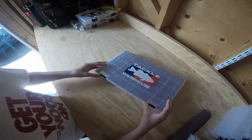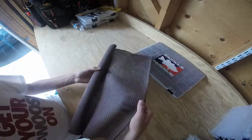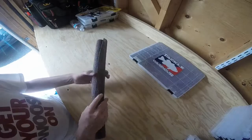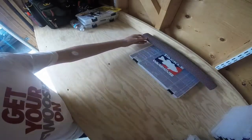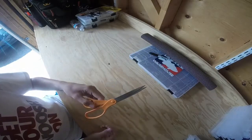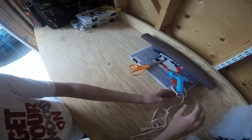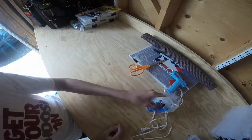First I'm going to go over some materials. This is just shelf liner for cabinets and shelves — you need a roll of that. You need a black Sharpie marker, some scissors, a hot glue gun, and then some extra glue sticks for it.